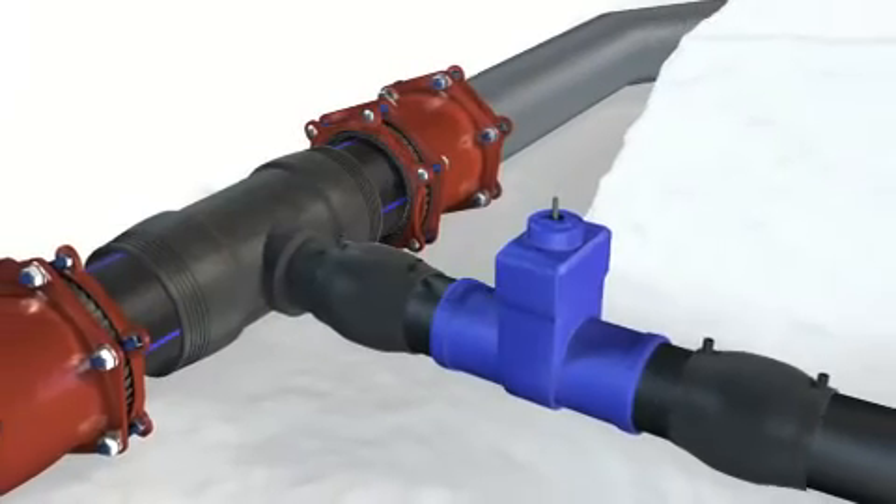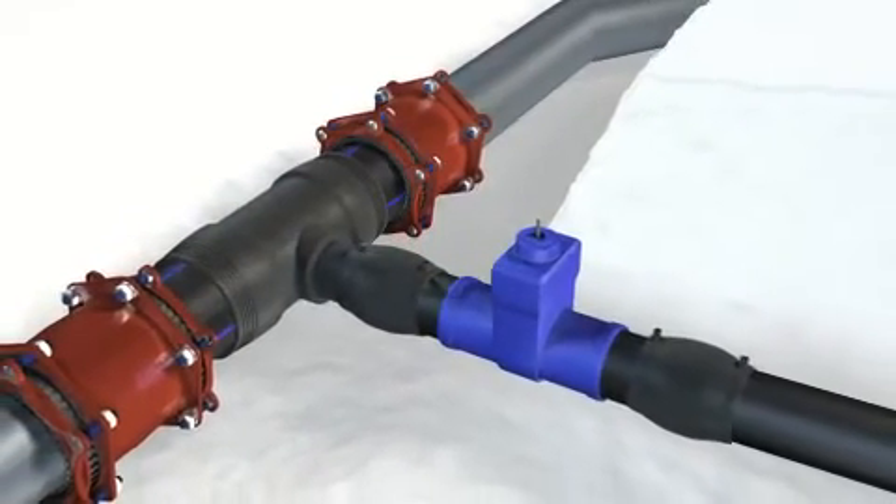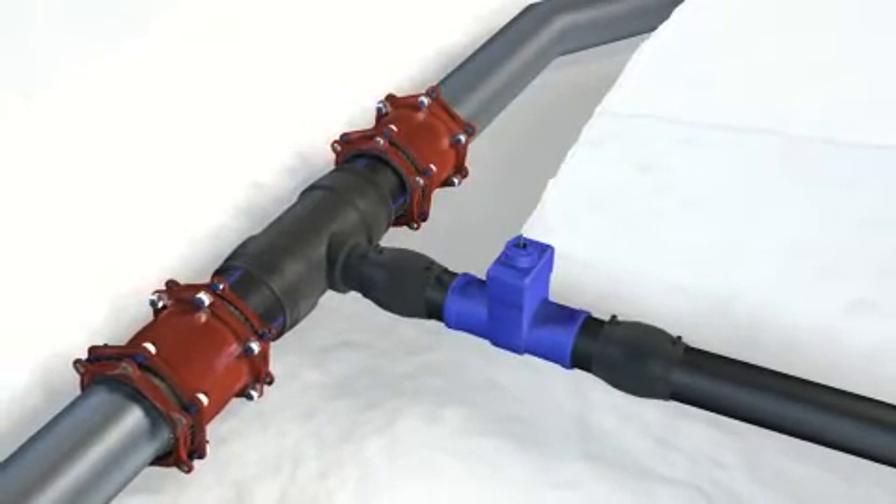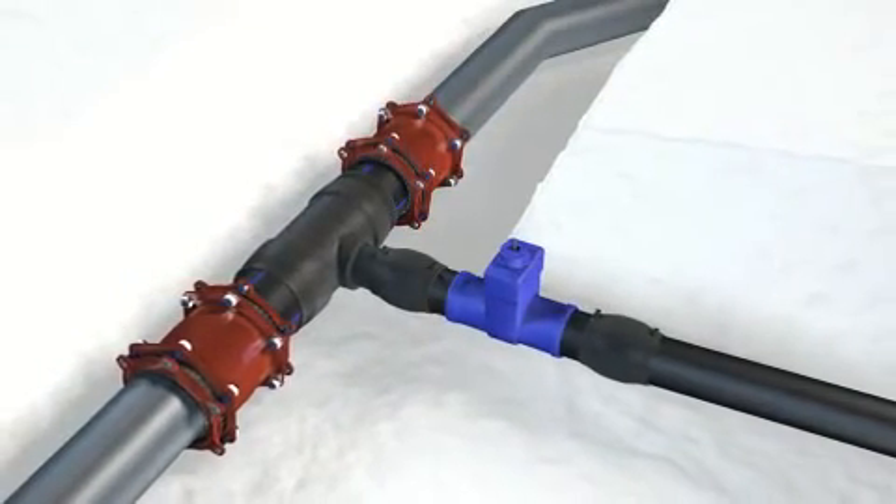Connecting various pipe materials with different outside diameters — quick, simple, safe and maintenance-free. Multijoint makes it possible.